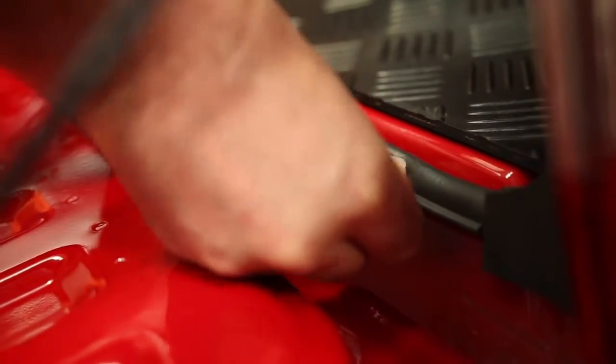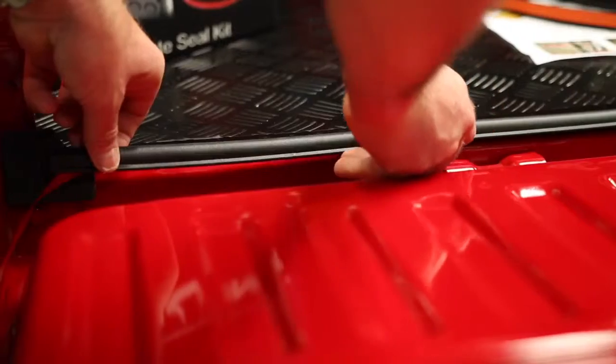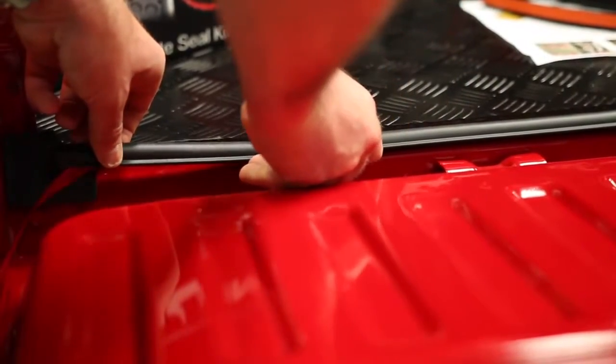Place the long bed seal across the width of the bed as shown, ensuring the lip of the seal is facing out and the end of the seal is butting up against the corner pad.